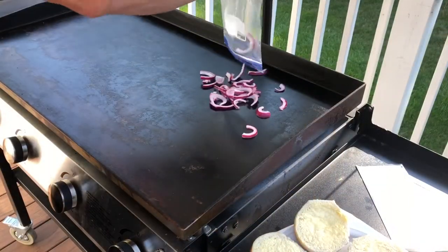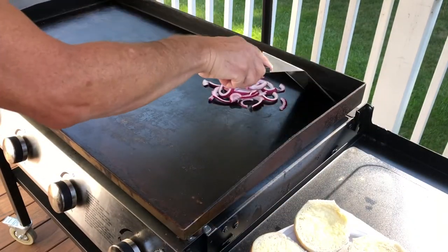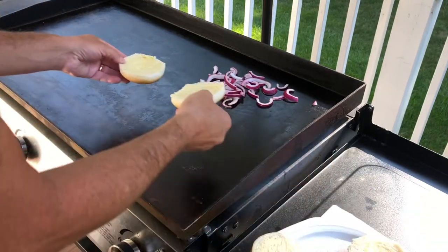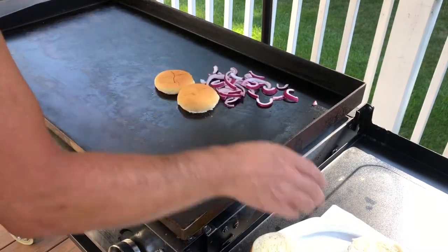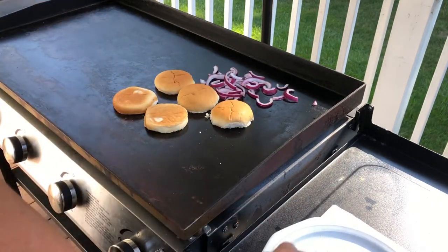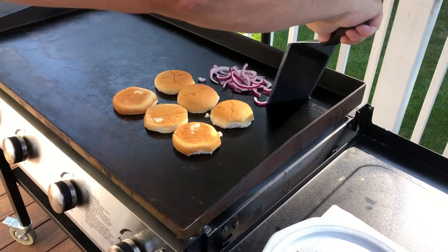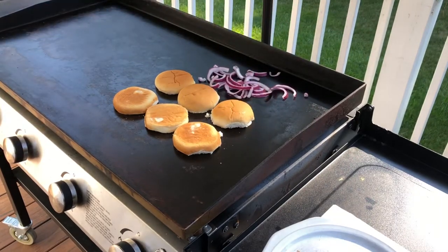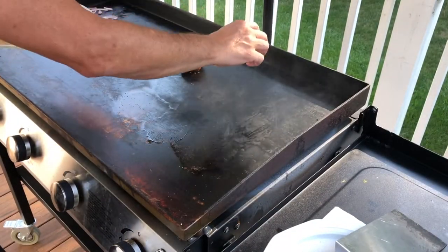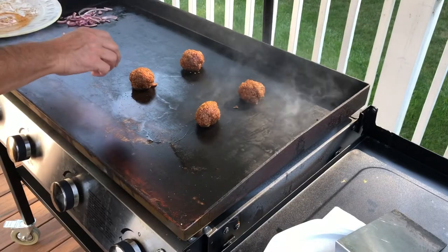Okay, I'm going to throw on some red onion here, get those cooking a little bit. And then I'm going to toast my buns here and move the toasted buns over to the cool side. Listen to that sizzle — gotta get some room because I gotta smash these babies.